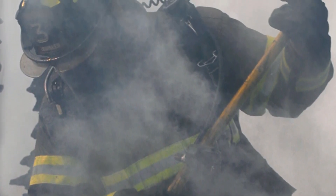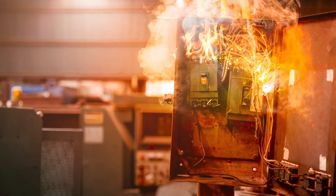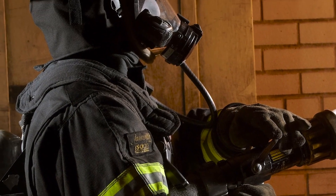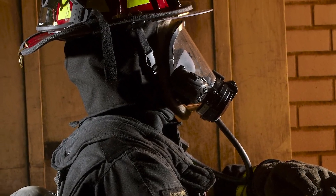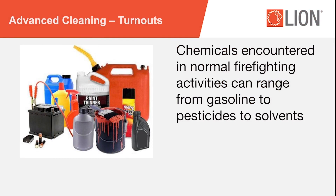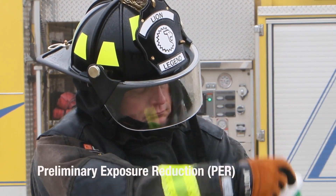Additionally, gear that is heavily contaminated with hydrocarbons is more likely to conduct electricity, increasing vulnerability when entering an environment where wiring is still live. Materials that are normally flame-resistant can ignite if impregnated with oil, grease, or soot. Chemicals encountered in normal firefighting activities can range from gasoline to pesticides to solvents. In addition to being hazardous, these can degrade gear. There are three levels of cleaning.